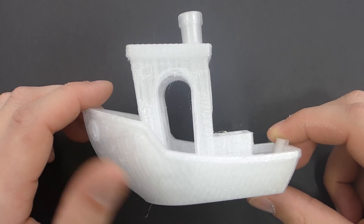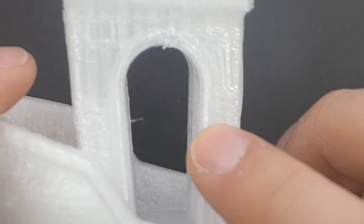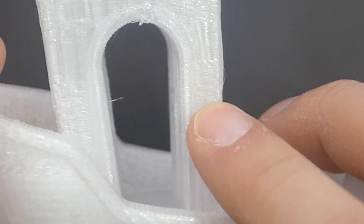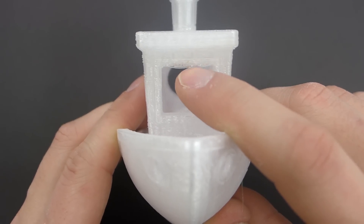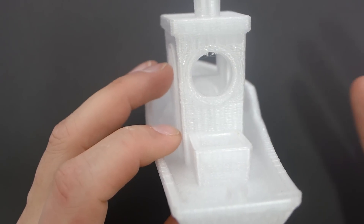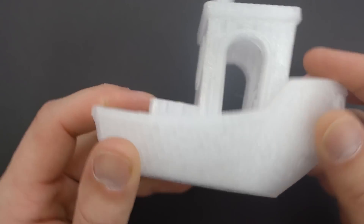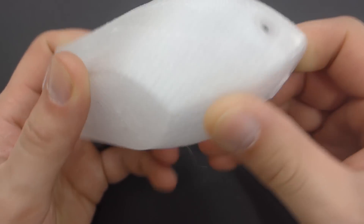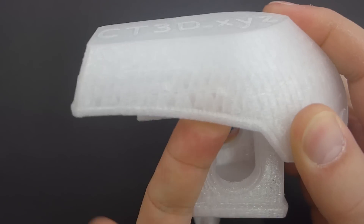Then I printed a 200% Benchy, which also came out fairly well. You can see some retraction changes along the wall — it almost looks cracked there. Overhangs were pretty good. The top of the windows has a little sagging, which is inevitable with PETG since you're supposed to use low or no fan. Overall it's really, really smooth and the bottom layer was great. You get that frosted look — some people really like it, some don't.